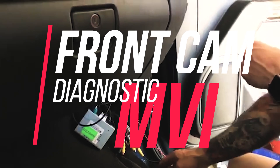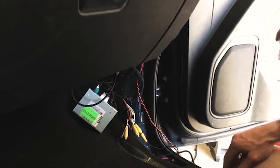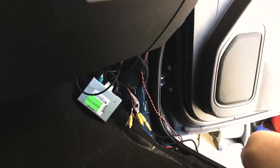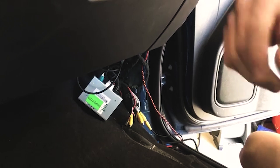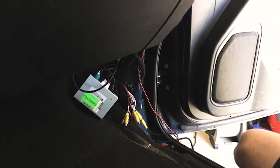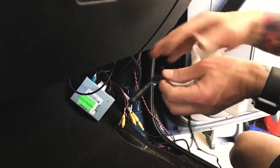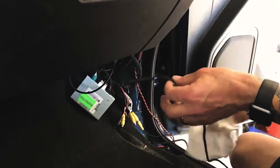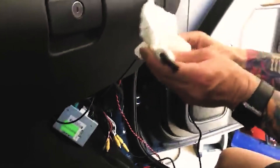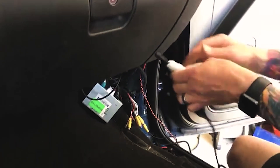All right guys, so I got this fixed up. It was the harness. I'm going to point some stuff out — I'm glad this happened because we can use this as a diagnostic tool to show you. If you're putting one of these in, what I did not do and what you should do each and every time before running the harness: go ahead and make the connections right here in the cab, keep it all plugged in, and test your camera before running it. That'll save you the pain I just went through. That's first and foremost.